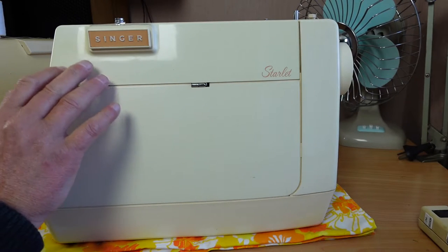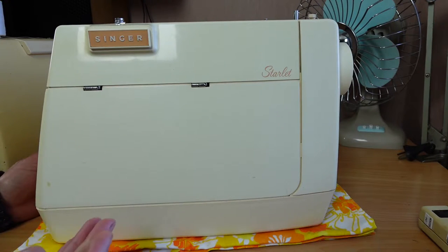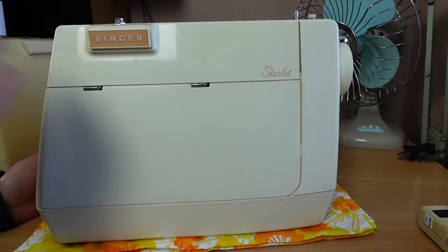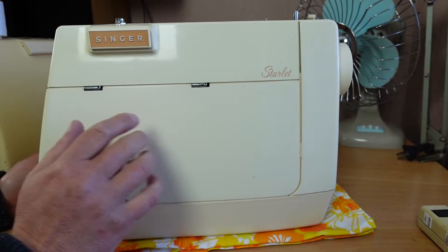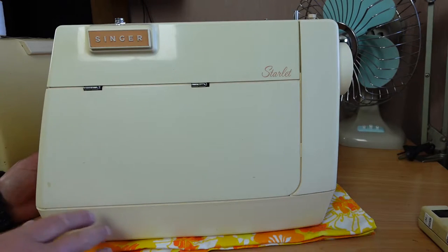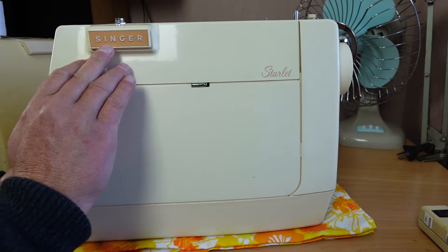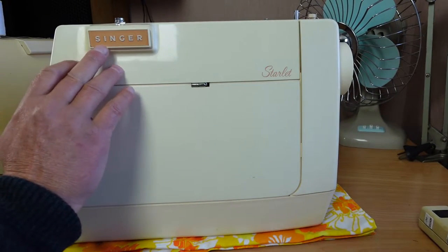This machine, I assume, was also sold in New Zealand. Whether they sold both the Genie and the Starlet in New Zealand, I don't know — I'm assuming they sold both. The Starlet was generally sold in Europe, as far as I know, and the Genie in the USA. There are a couple of differences I noticed straight away, including a slightly different colour — more of a salmon-y type colour, rather than the Genie's orange-y colour.